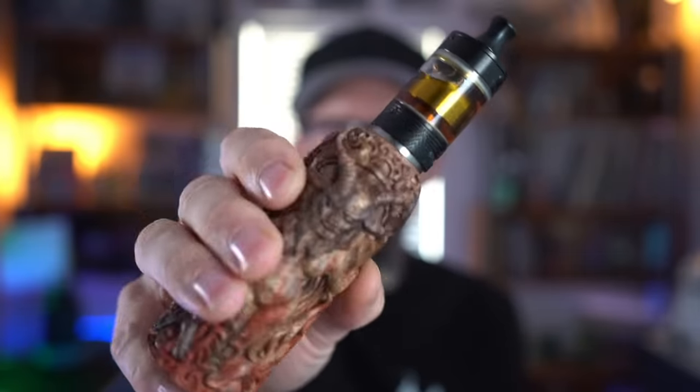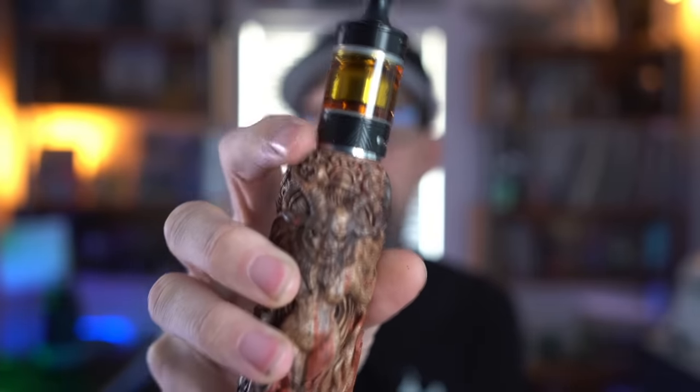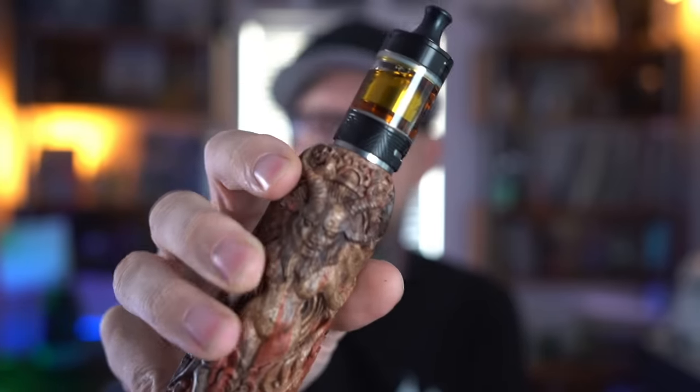I actually like this super dorky swoopy drip tip — it's honestly really comfortable in the mouth. So that's the Ares 2 mouth-to-lung RTA, not overly complicated as it shouldn't be. There it is on top of my Roxasama mod. There's a little bit of overhang because this is the 24mm version. If you're a fan of mouth-to-lung RTAs, chances are this is probably already on your radar. The flavor on this? Pretty good — and that's the truth.